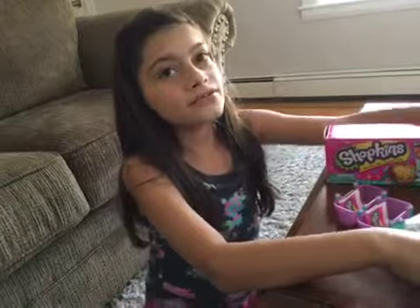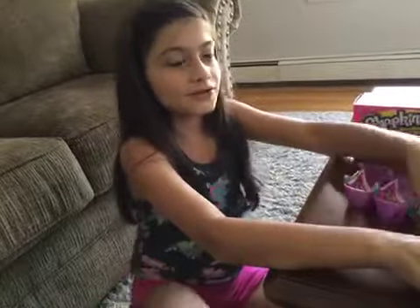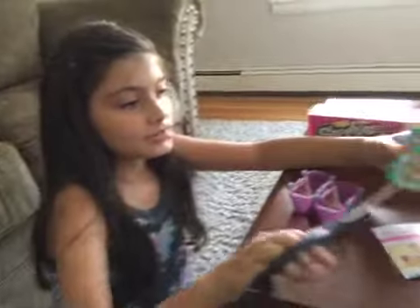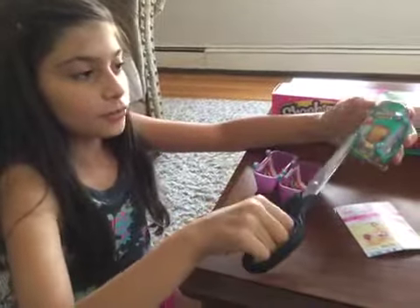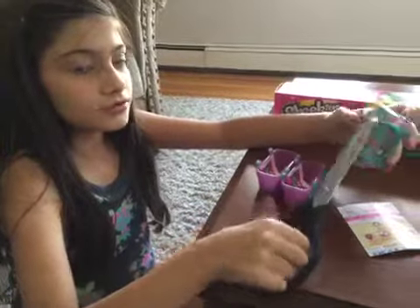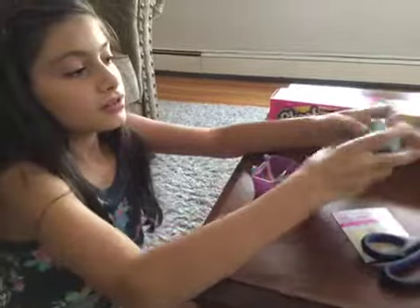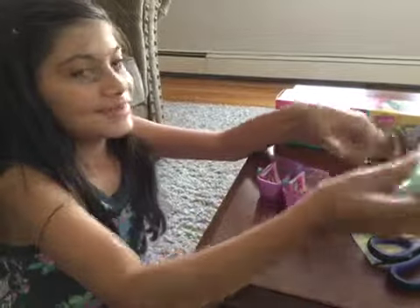Hey guys, Beanbrotter6499 here, and welcome to part 2 of the Shopkins Season 3 opening. As I said last time, I was going to open the second one right here, so let me open the last basket by bringing this open.